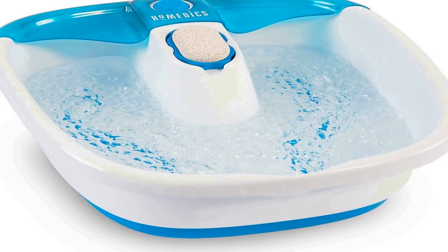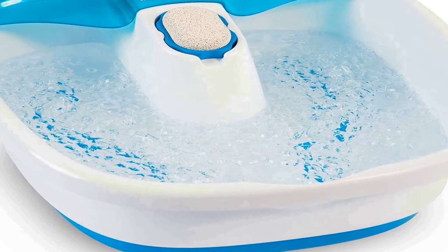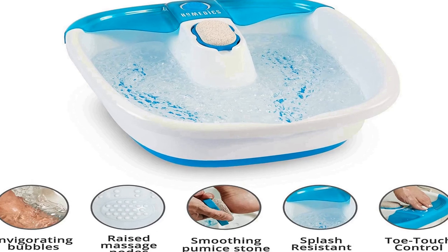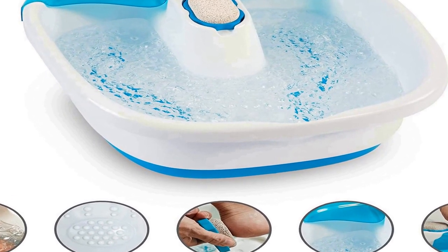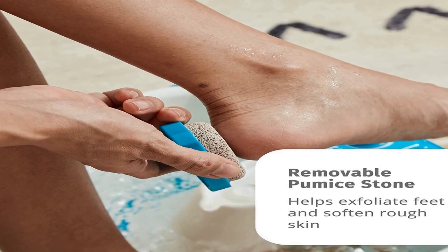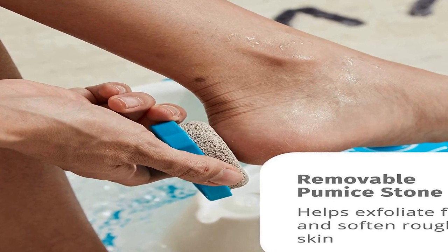The number 2 on the list is: many positive reviews for this product are available on different forums and communities. It rejuvenates overworked feet — treat your feet after a long day of work with this Bubble Mate foot spa. The massage water jets and raised nodes work to revive your tired, overworked feet by gently massaging and soothing them. It also includes a removable pumice stone.